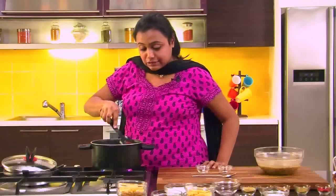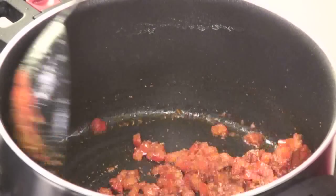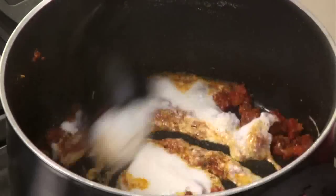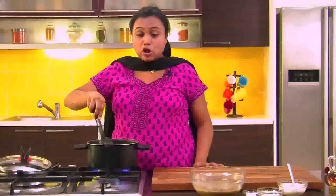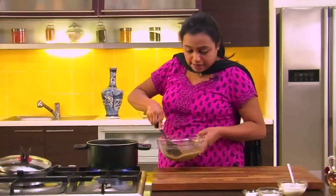After mixing this, we will sauté it for around 2-3 minutes or till the tomatoes go nice and pulpy. You can see the tomatoes have gone nice and pulpy. Let's add some yogurt, mix it well, and sauté for 2-3 minutes or till it is completely absorbed into the masala. As you can see, the yogurt is nicely cooked with the masala.